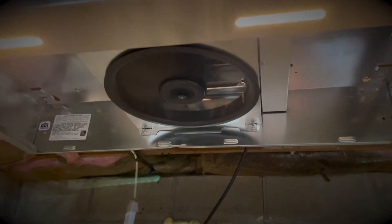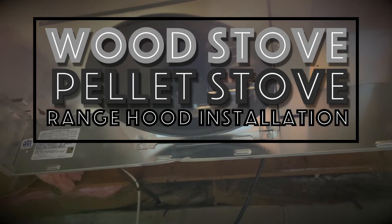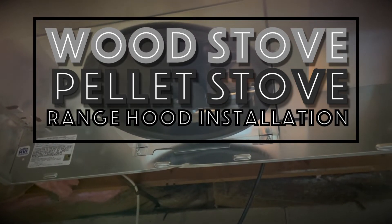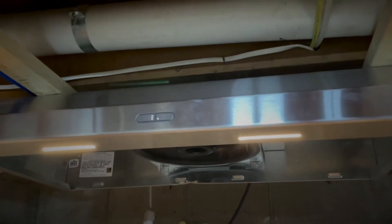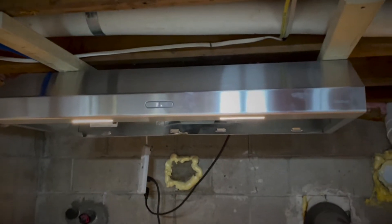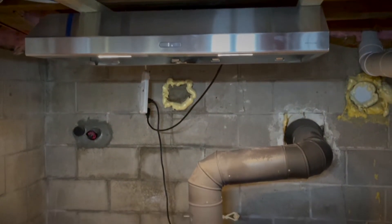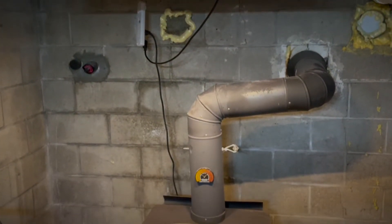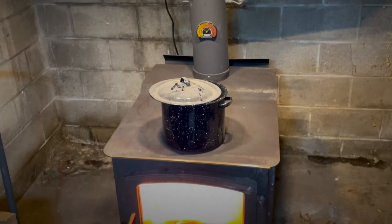Hey, what's up YouTube? In this video I'm going to show you how to install a range hood over a basement wood stove or pellet stove, and that's going to allow you to capture that warm air and send it up to the first floor living space. Unfortunately, I can't claim credit for this idea. I was over at a friend's house last winter and he had this set up, and I liked it so much I asked my parents if they'd be interested in me putting a range hood above their wood stove in their basement.